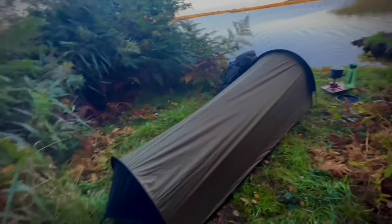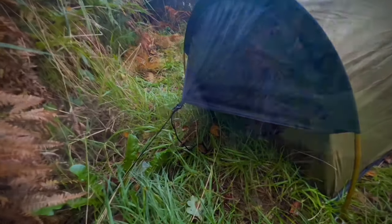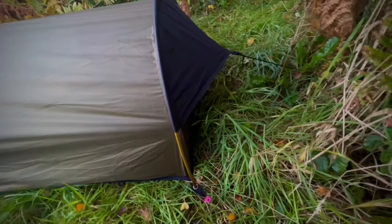I did hope it would rain last night so I could highlight the waterproof capabilities — sadly no. Here's a rain test from home using the bin lids and a hose.